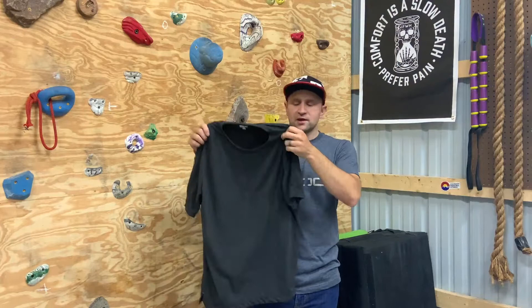So today I have a new apparel item from Nathan Sports. I think most people in the running and climbing community are probably pretty familiar with Nathan Sports. They've been making hydration packs, water bottles, headlamps, and things like that for quite a while. So they recently launched an apparel line and I was able to get one of their shirts to try out.